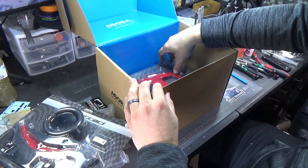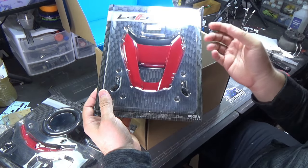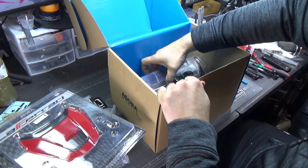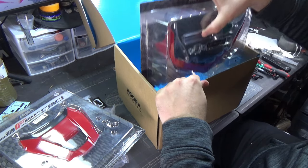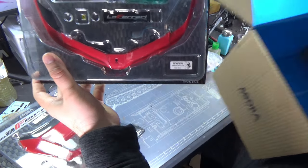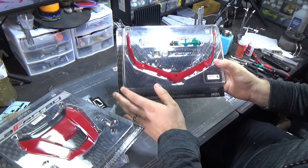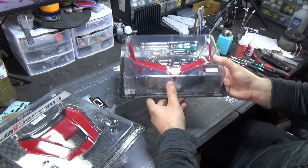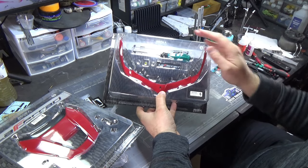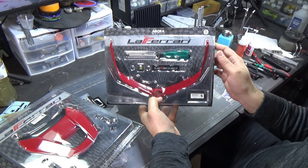This is why I really like Agora part works - they just give you so much. Here's a hood. Inside this gigantic box we also have the top of the hood - I forget the word for that - but this part goes along the front of the car and the hood closes down over all this. It looks so cool.